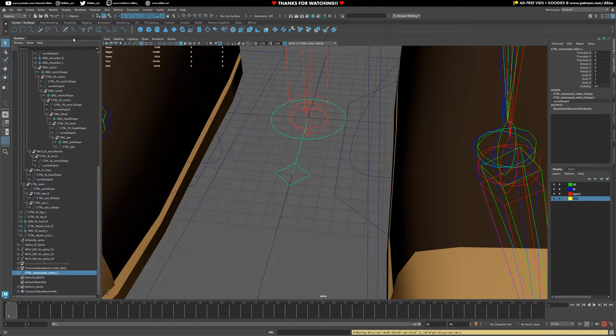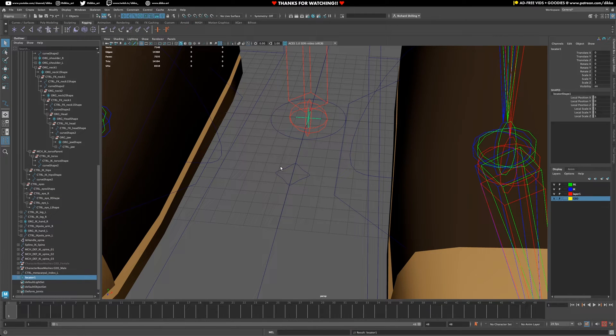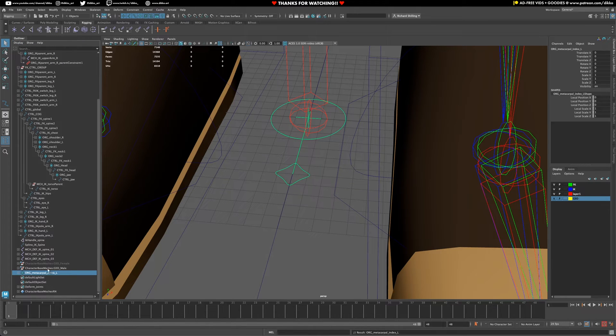I'm going to put this into a locator, so I'm going to add a locator and make the control a child of it. In this case it's going to be OIG metacarpal index underscore L. Now I'm going to hide away my display of shapes, and now I have everything I need in that setup.